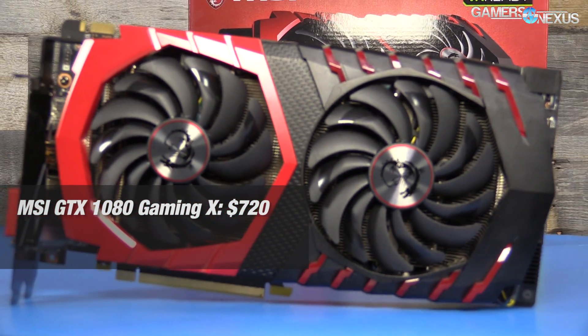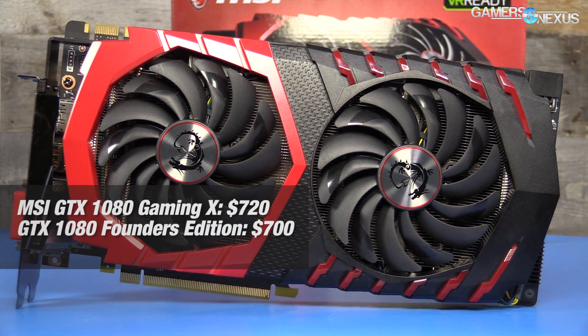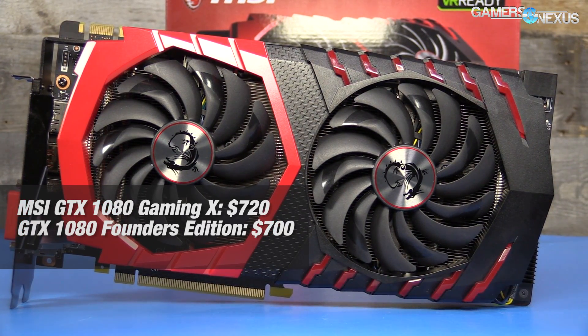It is priced at $720, which puts it above the Founders Edition cards at $700, and above several competing cards including semi-reference cards from MSI priced in the $600 range. So this is pretty high up there in terms of price, but we're here to review it today — testing performance, thermals, noise, overclocking, all that stuff.